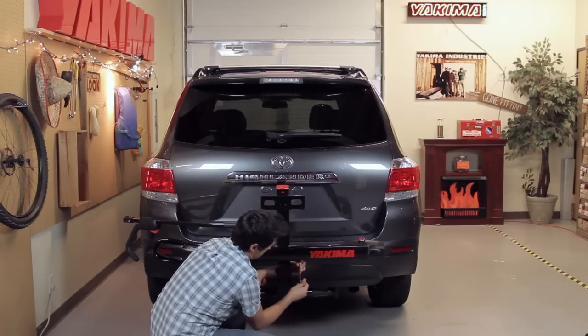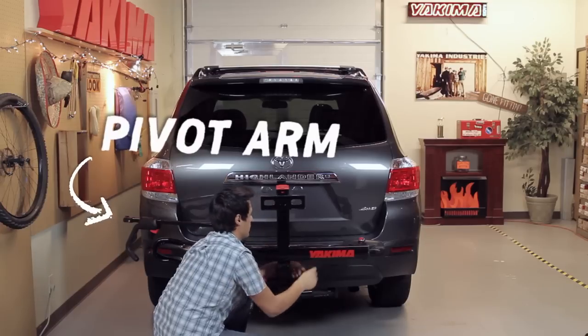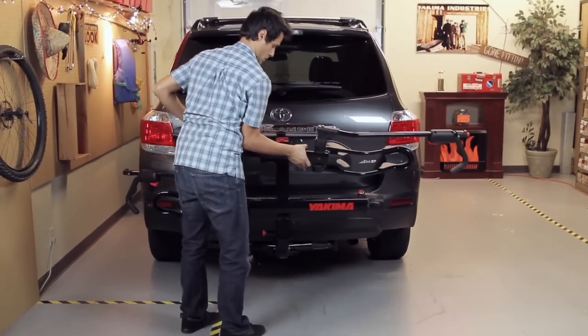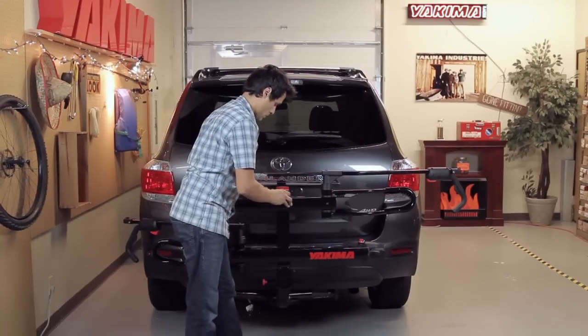Make sure the trays are open and the first tray has its wheel strap to your right and pivot arm to your left, facing out. Then install the second tray the same as before, this time making sure the wheel strap is to your left and pivot arm to your right — reverse of the first tray.